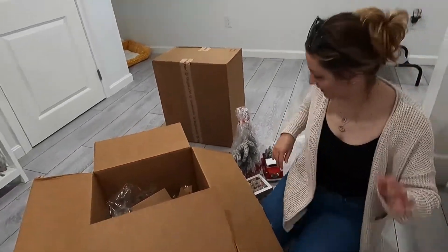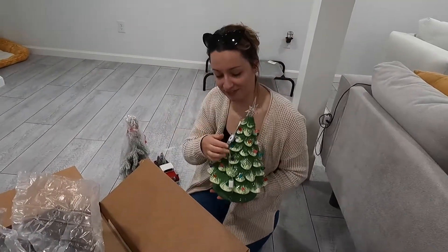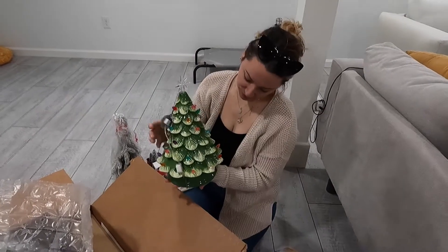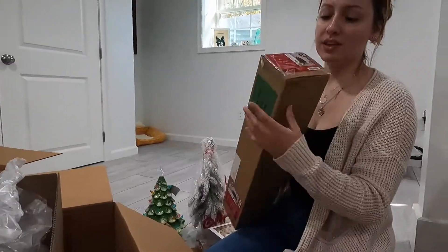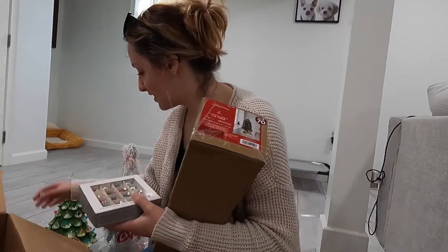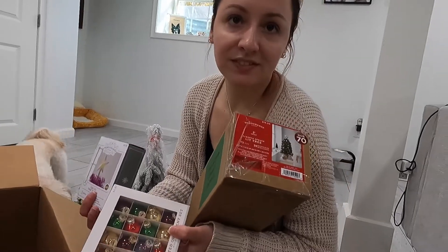What about the other box? Oh, it works — that's good! I think it's so cute, it's like the traditional Christmas tree. Now it's their Christmas tree — the dogs have a Christmas tree too! Oh my god, that's their little Christmas tree, and I'm gonna decorate it with these and with the little star.